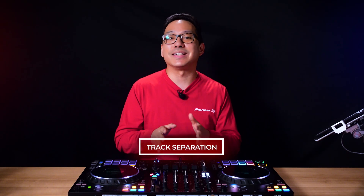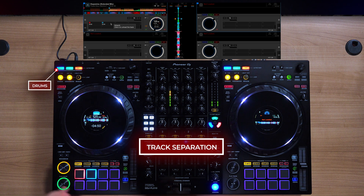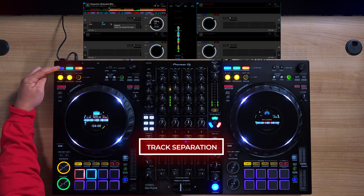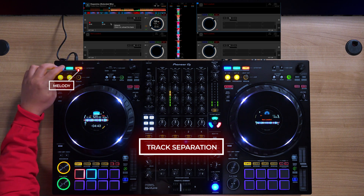So first, what exactly is stem separation or track separation? This is the ability to take a single music track and break it down to 3 or 4 individual parts, separating the drums, bass, instruments, and vocals.